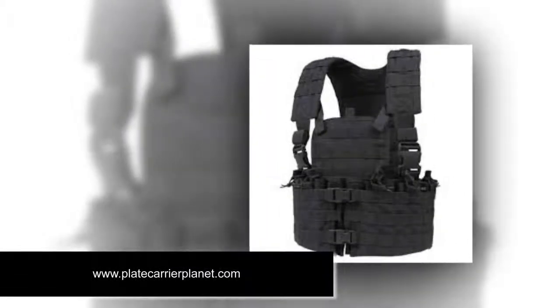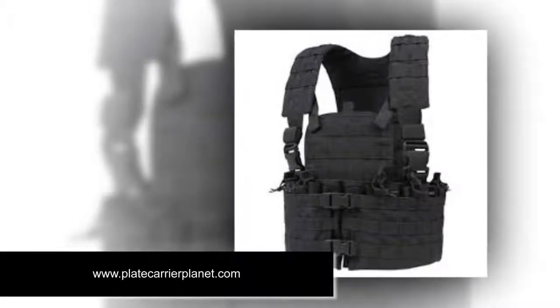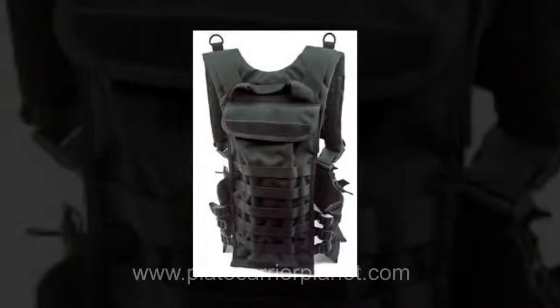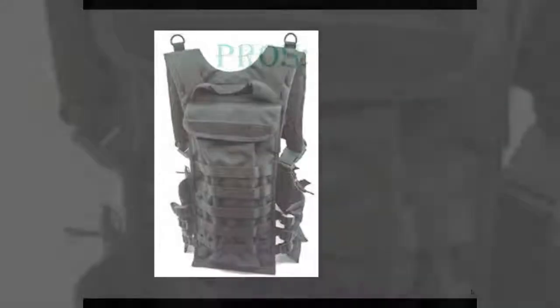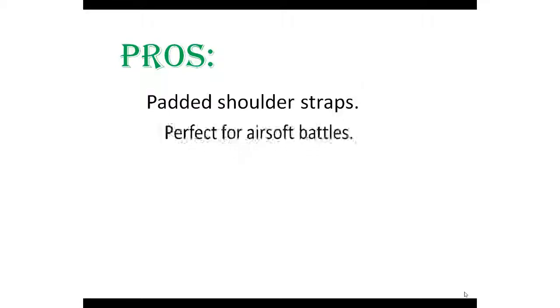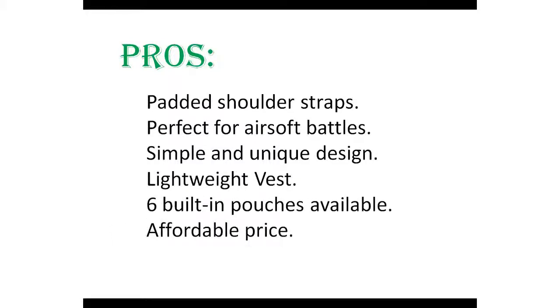Number seven: Condor Outdoor Modular Chest Set — best quick release plate carrier under $50. The last plate carrier on our list is from Condor again, featuring an ergonomic and unique design with an affordable price range. It is a perfect choice for people who want more pockets and pouches in a chest rig. Pros: padded shoulder straps, perfect for airsoft battles, simple and unique design, lightweight vest, six built-in pouches available, and affordable price.